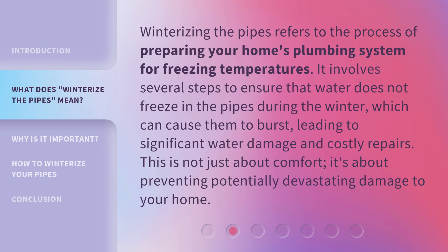Winterizing the pipes refers to the process of preparing your home's plumbing system for freezing temperatures. It involves several steps to ensure that water does not freeze in the pipes during the winter, which can cause them to burst, leading to significant water damage and costly repairs. This is not just about comfort — it's about preventing potentially devastating damage to your home.